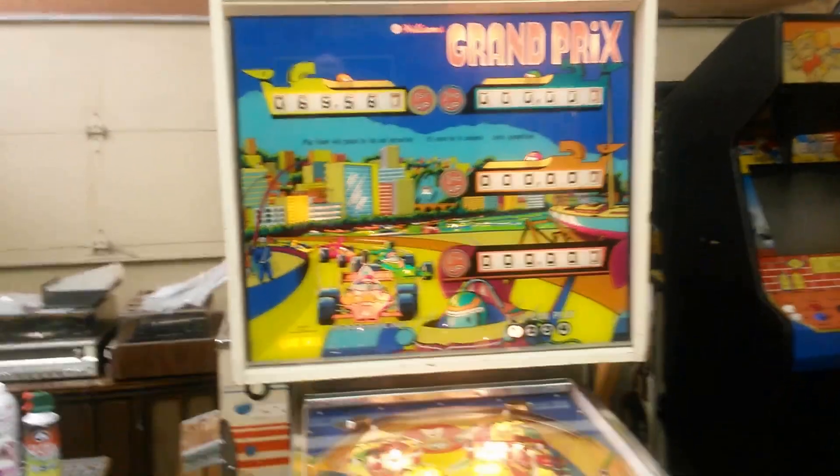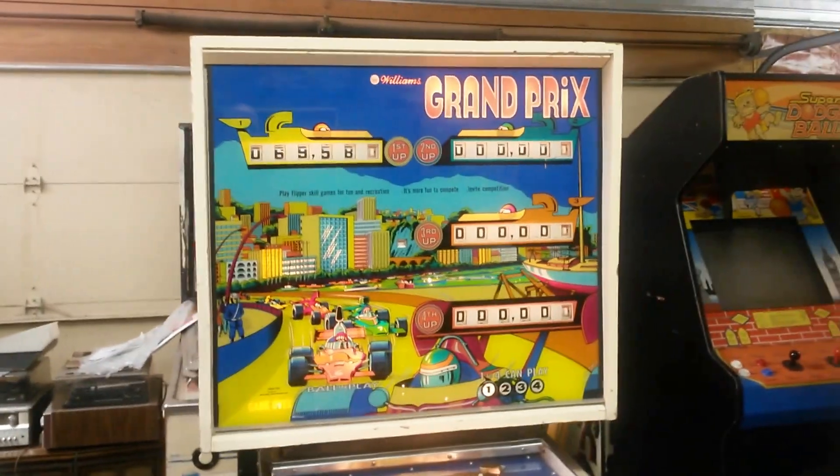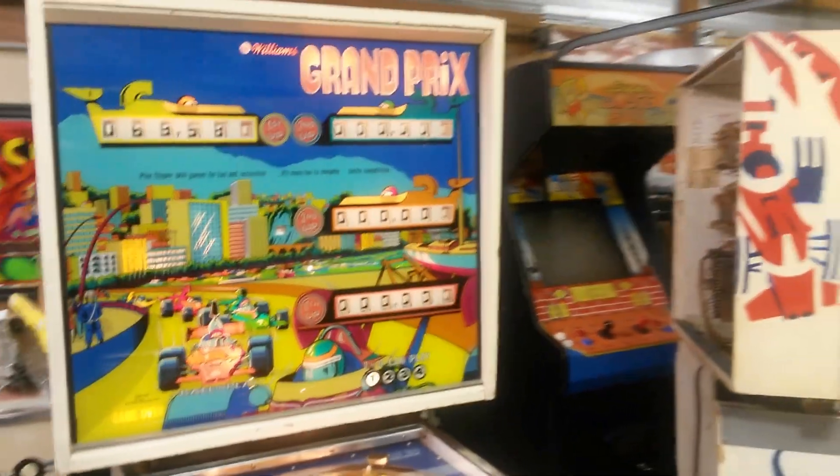That's Mike at Raymond Amusement. We've got a 1976 Williams Grand Prix pinball for sale.